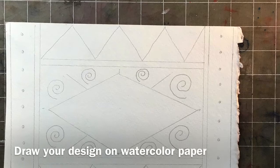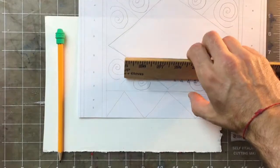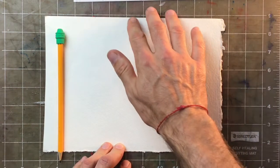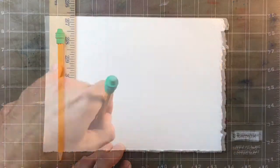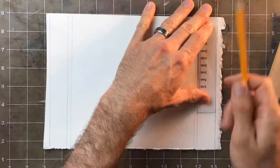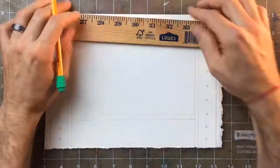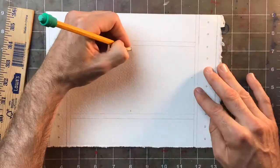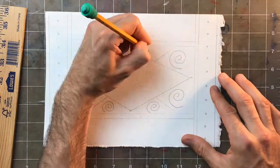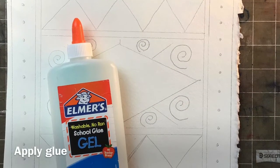Our first step is to draw our design onto the watercolor paper. You can use the design you made last time, which is what I'm going to do, or you can make a new design. You can actually skip drawing with pencil and draw directly onto the watercolor paper with the glue, as long as the glue shows up well enough that you can see where it is.